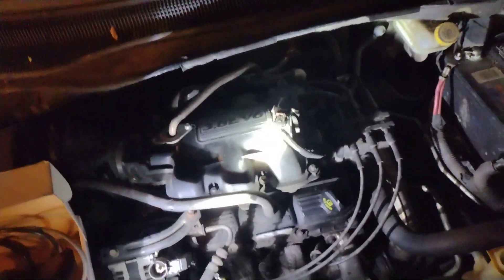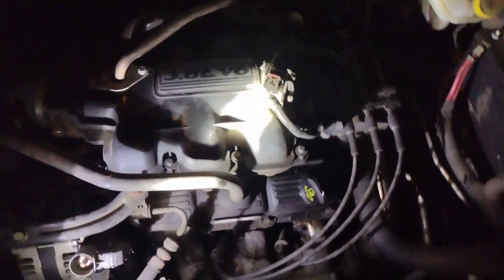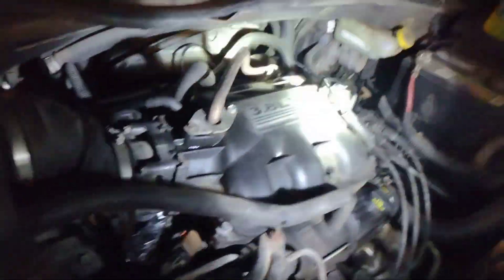Welcome back to the channel. Do you guys have EGR codes like P0404 or P0406 on your Dodge or Chrysler product? This is a Dodge Caravan, and this will be kind of a broad explanation on most vehicles made by Chrysler.